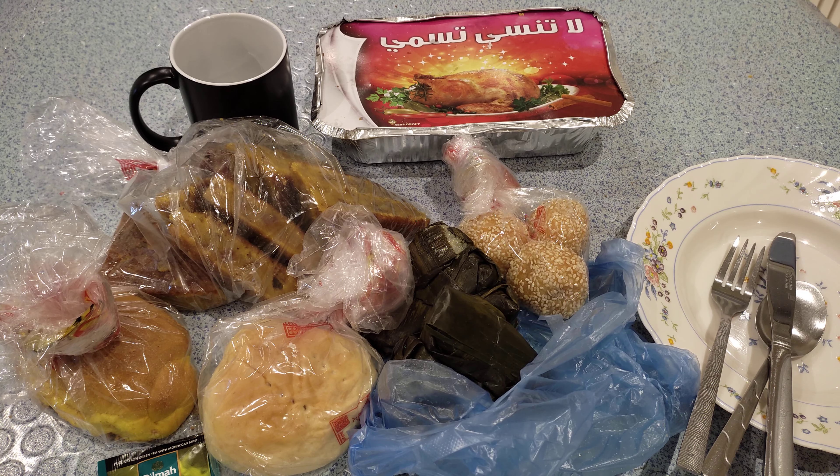Good morning guys and welcome back to our channel. Today's episode of our vlog, we're going to be presenting to you my special Filipino kakanin breakfast for today. Let me show you what I have here.